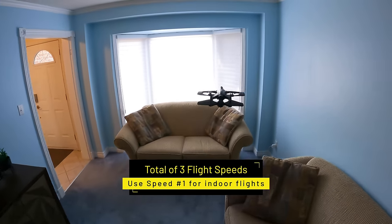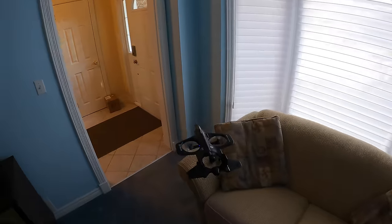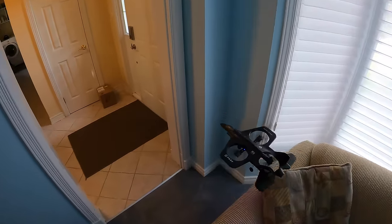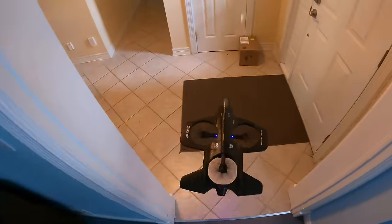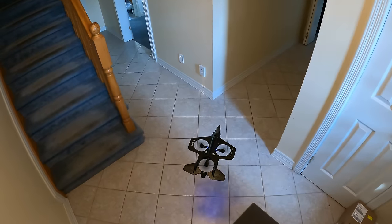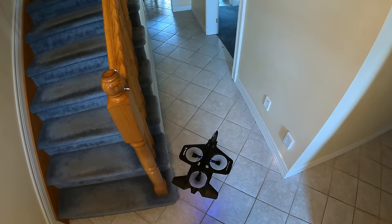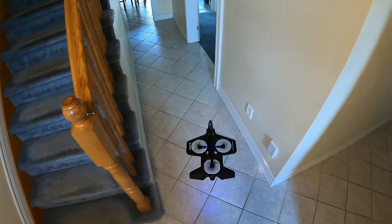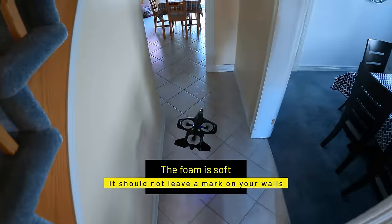It's very easy to fly indoors. I have it on the first speed — you have three speeds — so I've got it on speed number one for indoor flight. All the wind that blows at the bottom, if that gets bounced off the walls, it bounces back and causes this to drift. So if you're flying this, fly it in a big open area if you're brand new — that way it won't drift and bang into the other walls.